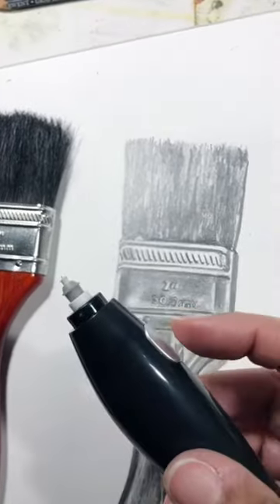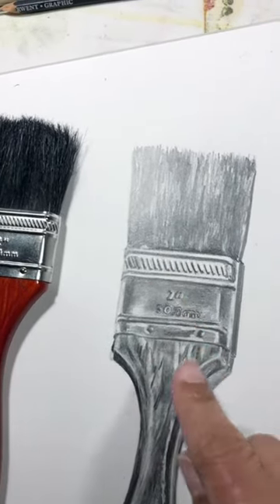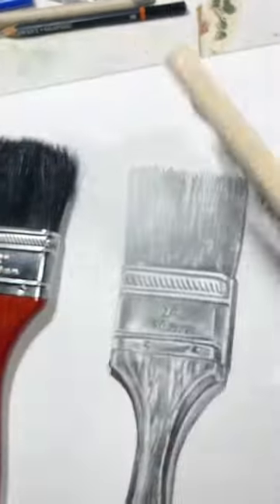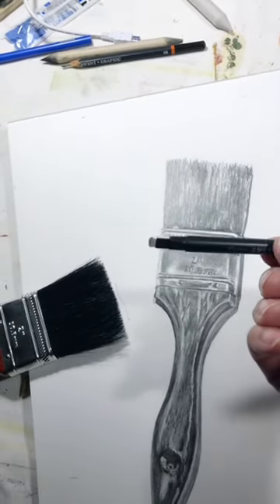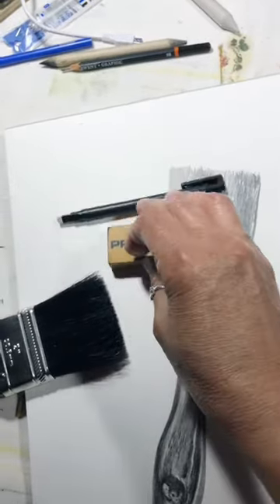I've also used a power eraser to bring in the highlights in certain areas with a small nib — really helpful. I have my brush to keep the surfaces clean; you definitely want to make sure you're doing that as well. And I have a mono eraser for areas that I want to take out, and also my rubber eraser.